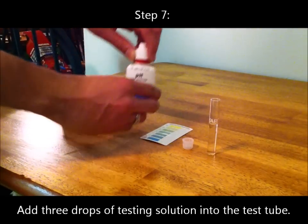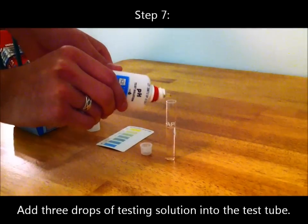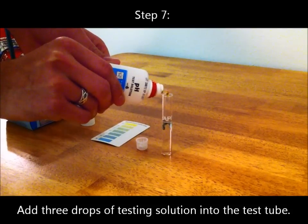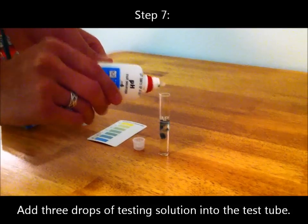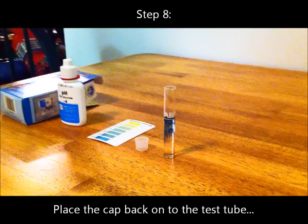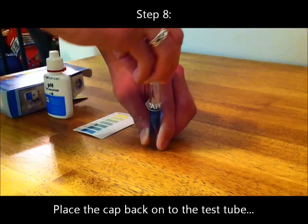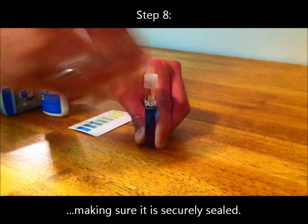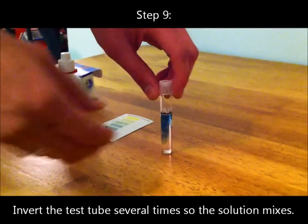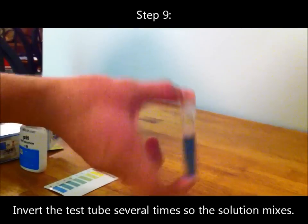Step 7: Add 3 drops of the testing solution into the test tube. Step 8: Place the cap back onto the test tube, making sure it is securely sealed. Step 9: Invert the test tube several times so the solution mixes thoroughly.